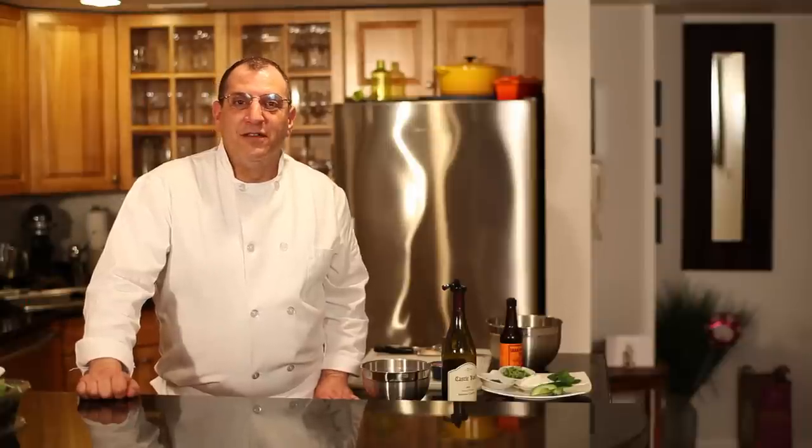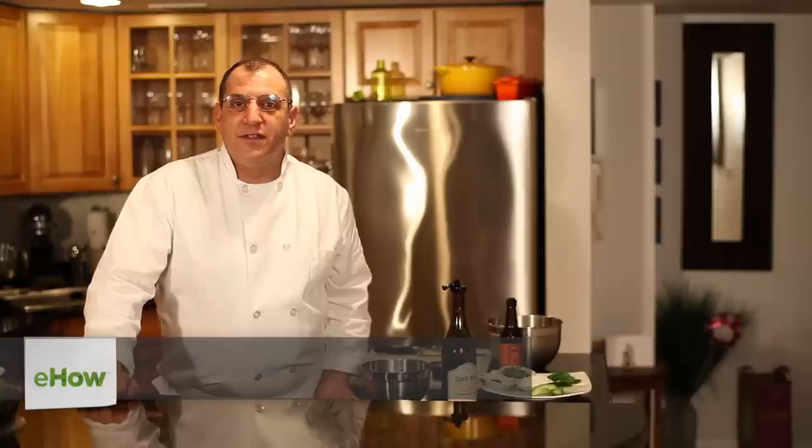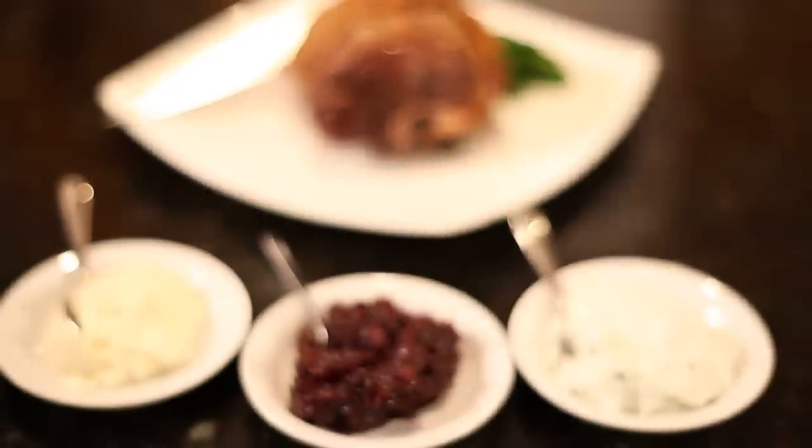Hi, I'm Phil Crispo, professional chef and culinary instructor. Today I'm going to show you three sauces that go really well with leg of lamb.